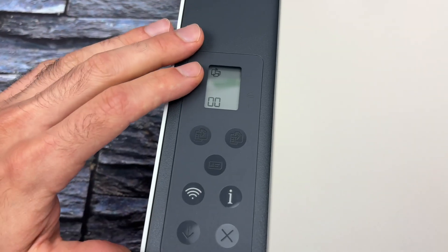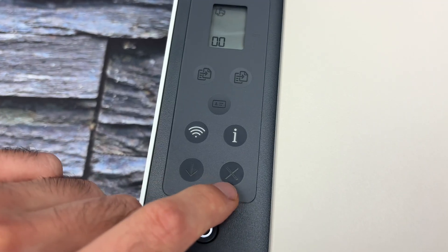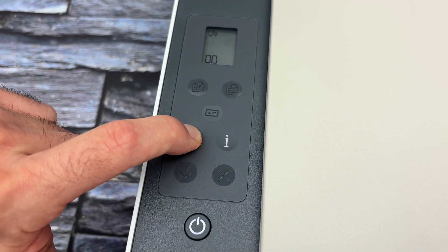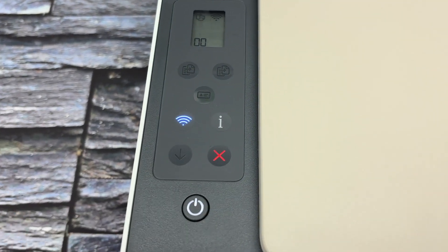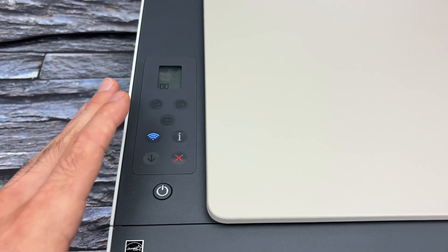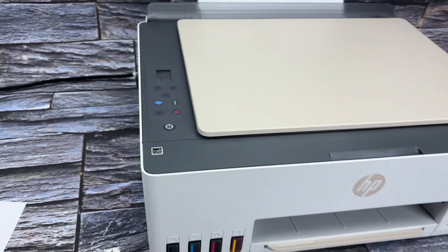Make sure the printer is turned on. You're going to press and hold the Wi-Fi button until the X button is lit up. Keep it pressed and wait. Then lift your finger once you see the X button lit up. Now you have around two minutes to go to the Wi-Fi router and press the WPS button.